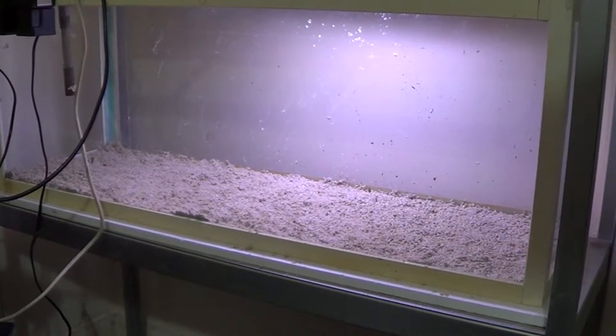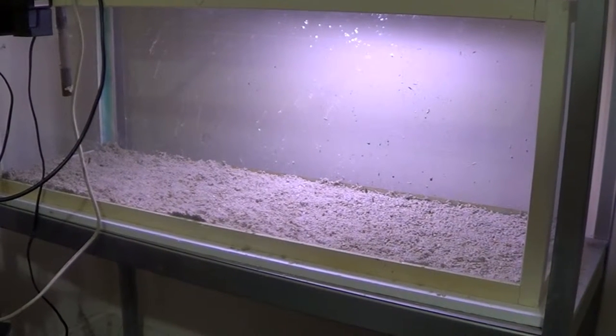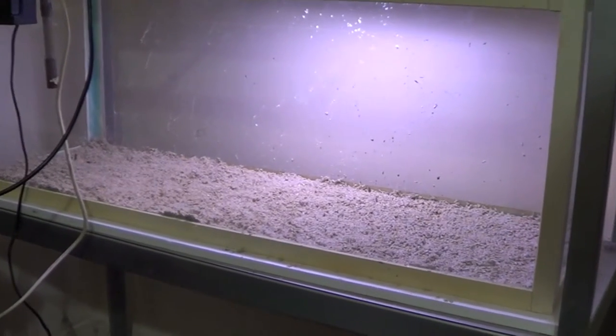With an African tank, you want to generally keep it Africans only, because any other fish that doesn't like that kind of environment is not going to thrive in there with them. Africans tend to like different water conditions to most fish.